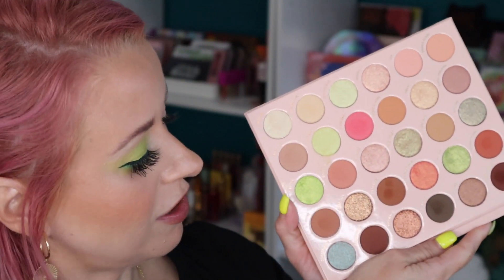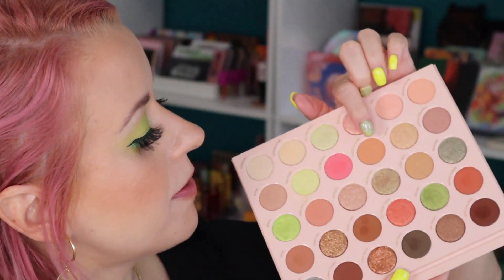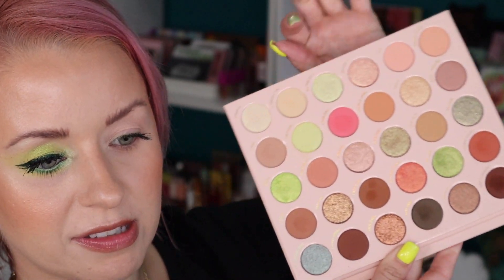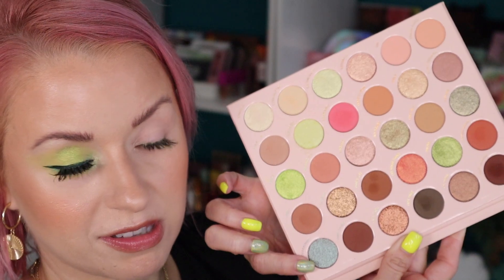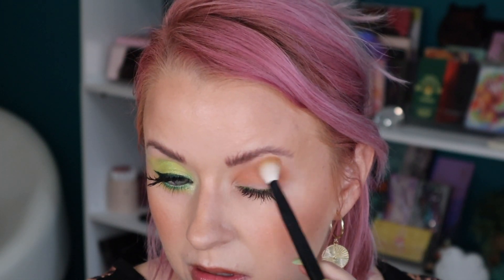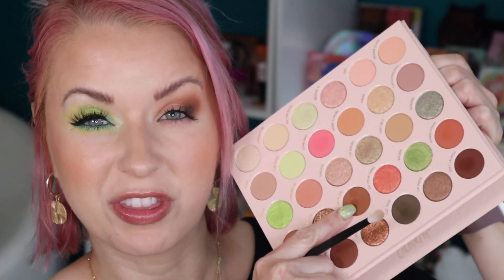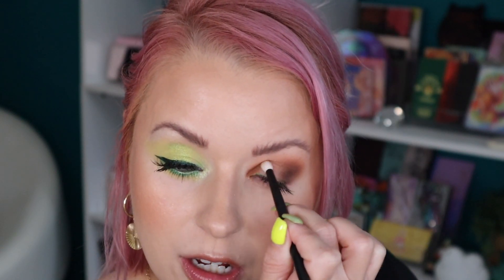For the fourth and final look I want to incorporate this shade down here. I'm going to start with a shade in the crease called More and More, taking it on a Référ 27. Now on a Référ 14 I'm going in with Funny Story. I think I'm going to do a bit of a halo eye, so I'll focus this one out here. For the inner corner I'm going in with a different shade — That's Life — using a Référ 13, just to try as many shades as I can.